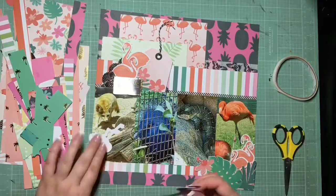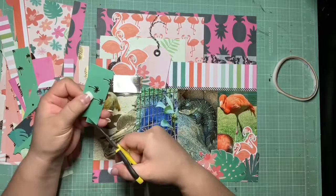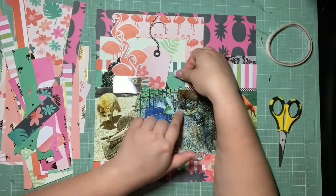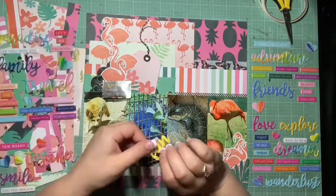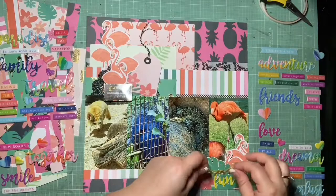I'm glad I got the flamingos used up. I think I have one flamingo left but it's from a different collection, so it would have looked weird putting it with these because it's very obviously a different style. At least I got all of these used up - I'm really pleased with myself. I wanted something else to kind of anchor this section, so I did cut a little banner out of a scrap piece of green and that went behind there. I'm trying to think about what else I still need to do the rest of my take five.